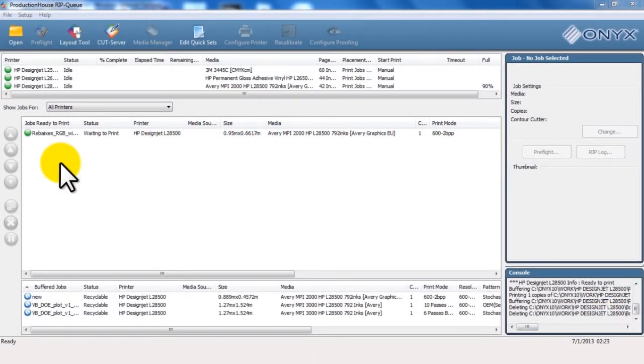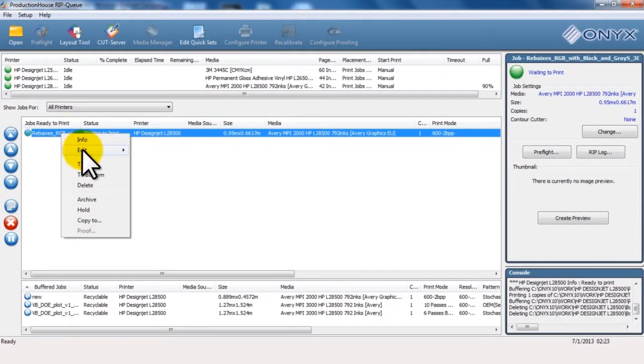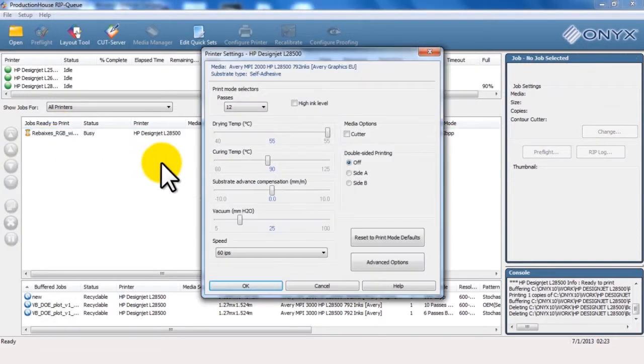Navigate to the print queue in the RIP software. Select your file. Click Edit and then click Printer Settings. Click and drag the bar under Curing Temp to the right in increments of 5 degrees. This will depend on the media you are using. Click OK.